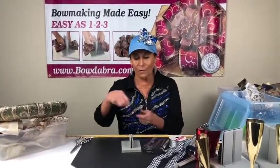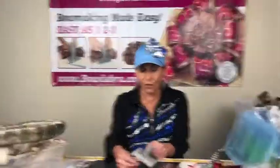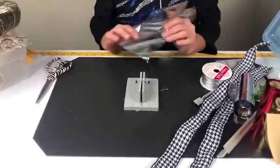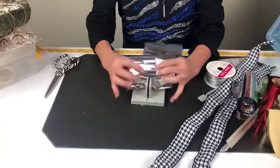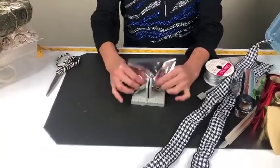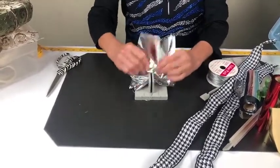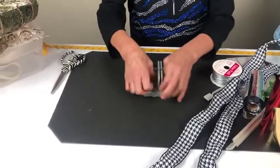I've got some Bowdabra bow wire and I'm using my mini Bowdabra. I'm just going to fold it in half and lay it down into my mini. Then I'm going to take some of my scrunchie ribbon and just literally scrunch it in. Let's keep going and just keep scrunching it all in — and now it's all scrunched in.